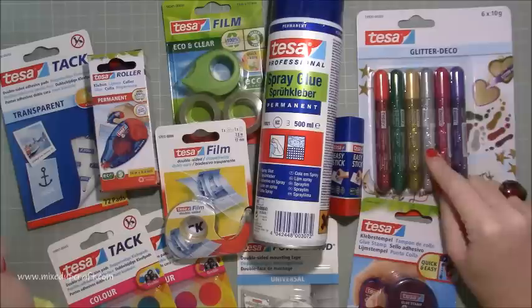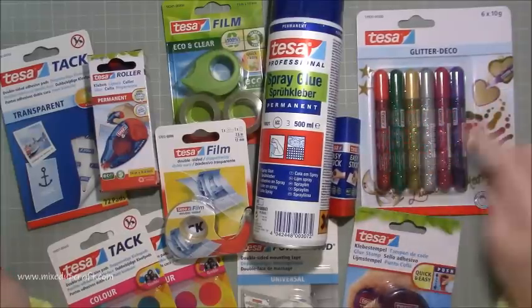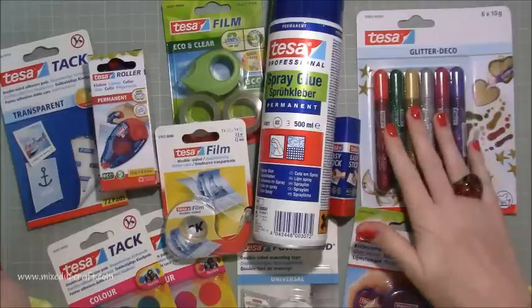These here are just fun — the glitter deco. I thought they're going to be great for adding dimension, sparkle and glitter, and also for my scrapbooking, so that's another good one.